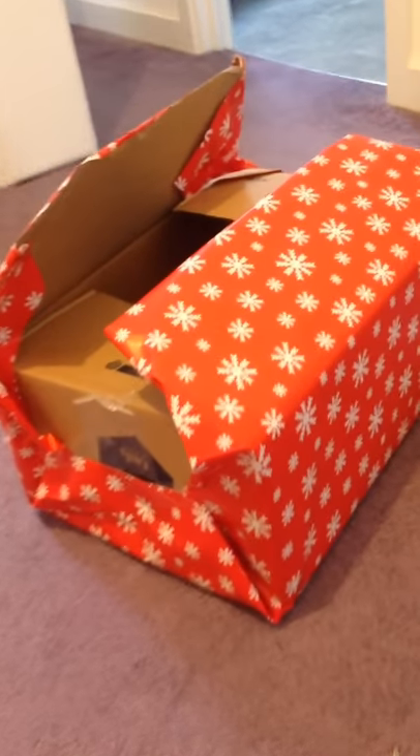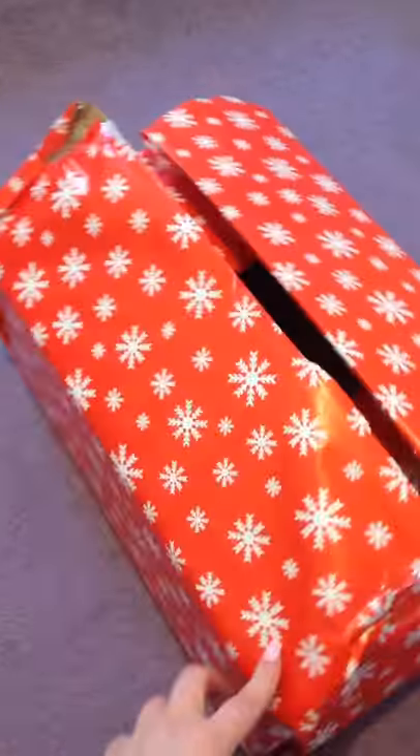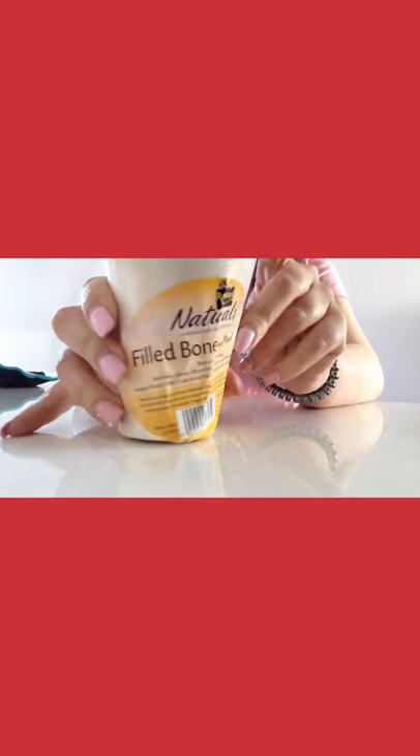Okay, so almost there — it's not super pretty as you can see. My box is full and we're gonna start filling it with all kinds of cool things. Our first thing to put in is this — it's a marrow bone filled bone, has all kinds of dog stuff in there, so she's gonna love that.